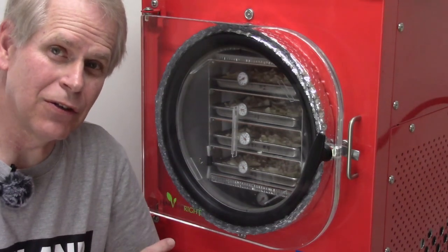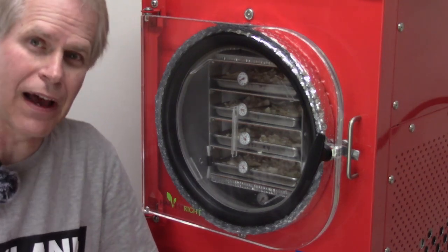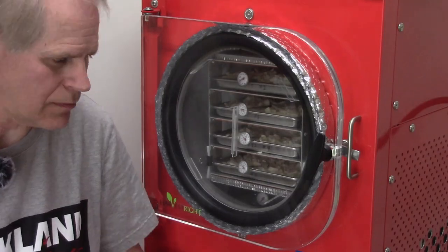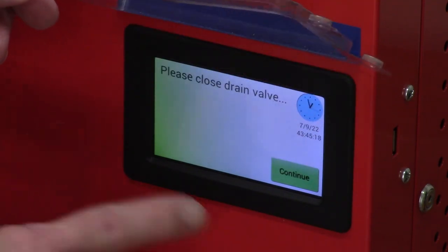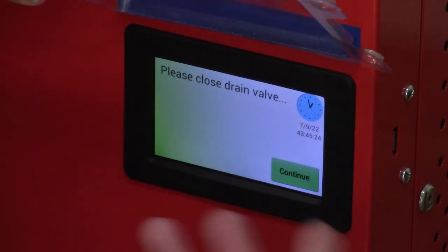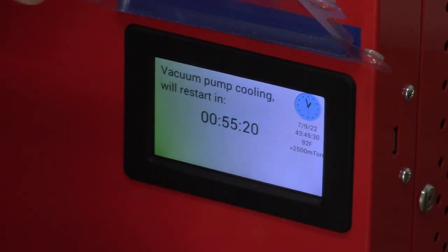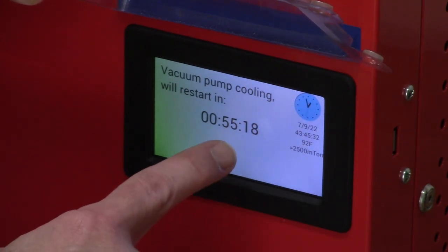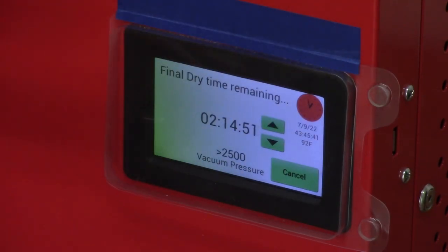Now I have trays in order three, four, one, two. They're back in and closed up. We'll get it restarted and give it two hours and 15 minutes so we can have two full hours of dry time. Close the drain valve — I always thought that was kind of overkill to bother putting that reminder on there, but thank goodness it's there because I would forget half the time. Continuing — it's plenty cool — and I'll add another 15 minutes so I get the full two hours.